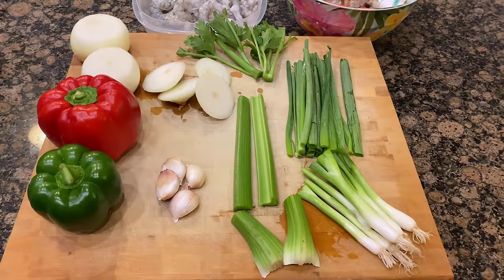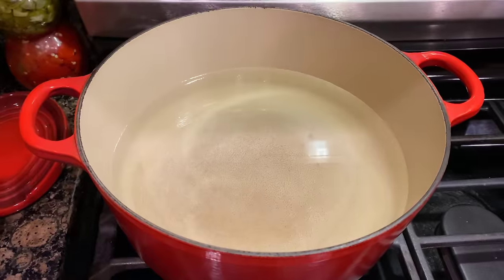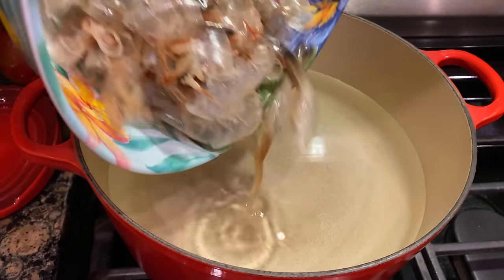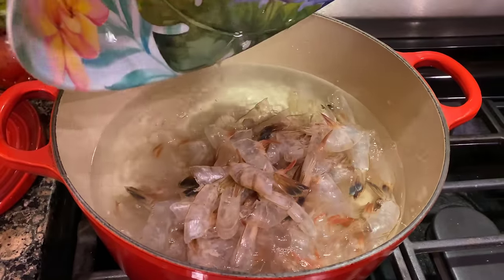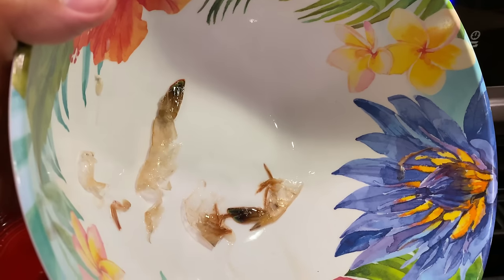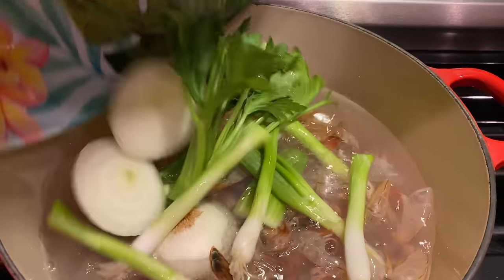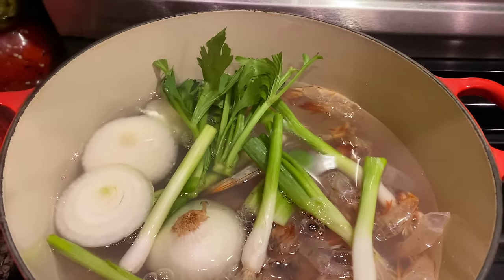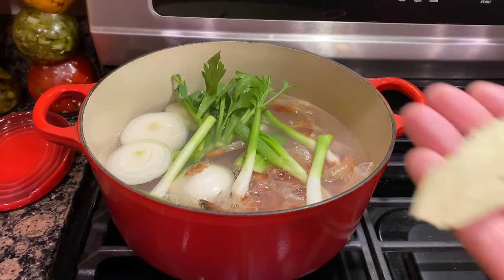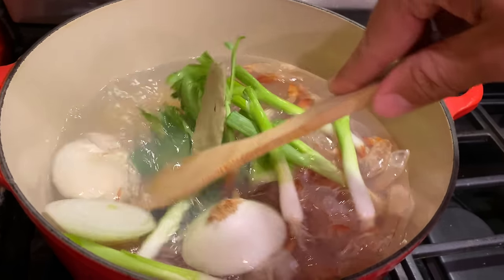Let's go for a swim! First up, the shrimp shells, which will have some juices in there too from when I peeled them. Get all of them — I'll scoop that in. And now our vegetables. I'm also going to throw in a bay leaf. Just go ahead and blend that in.